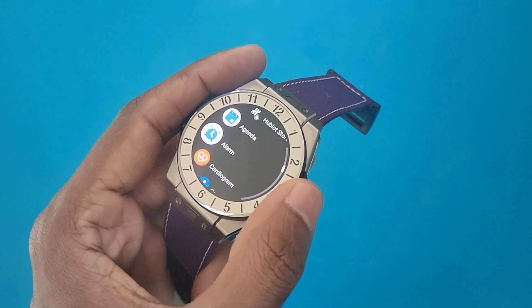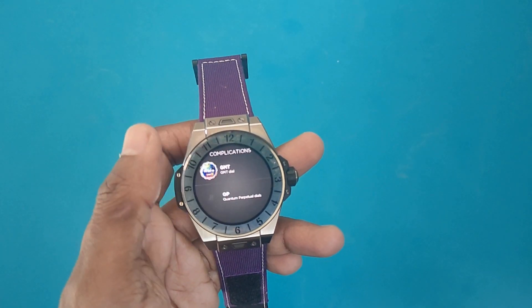Before getting into running performance — the software. It runs Google's Wear OS, powered by a Snapdragon Wear 3100 processor, which is not Qualcomm's latest chipset. From that perspective, you're not getting the newest tech powering this watch. It's familiar Wear OS: Google Pay, downloadable apps, notifications, the same gestures to navigate — good in places, not so much in others.